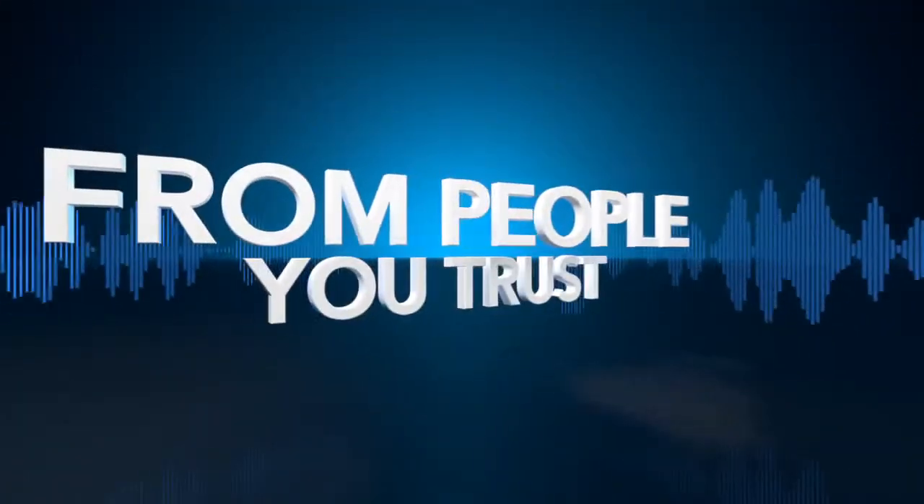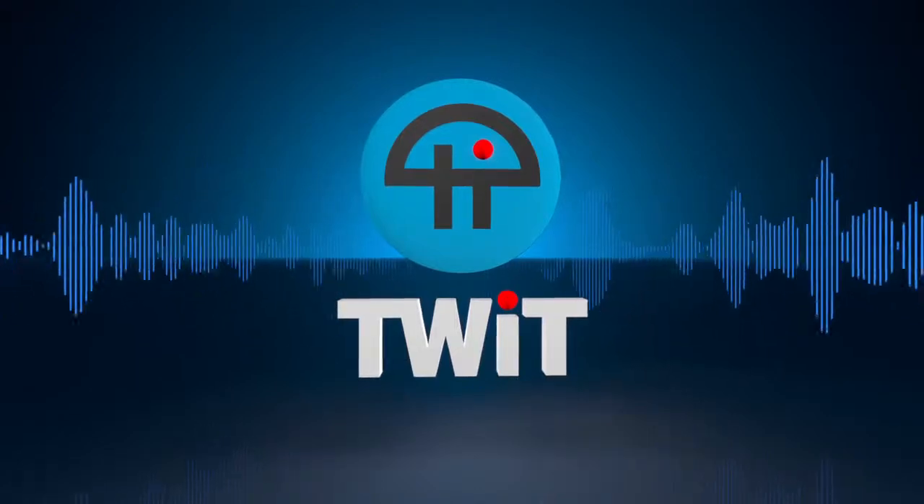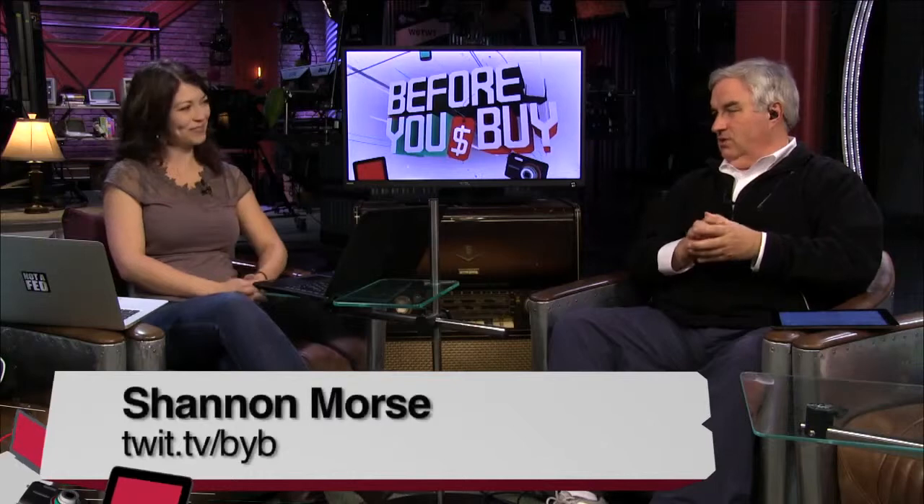Netcasts you love, from people you trust, this is TWIT. Shannon Morse is here, Snubs, our producer of the show, the woman who wrangles all the gear, all the products.